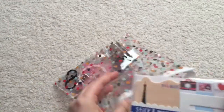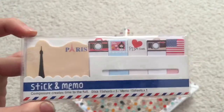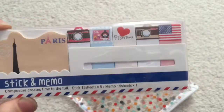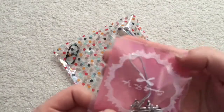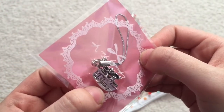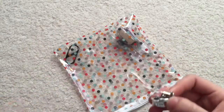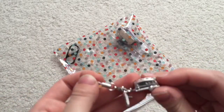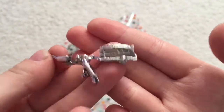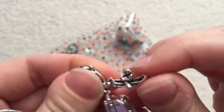And then here we have some sticky tabs — I love these, I always use these in my planner. And oh, this is really cute. I think this is a phone charm. It's like a little RV with a little rowboat.